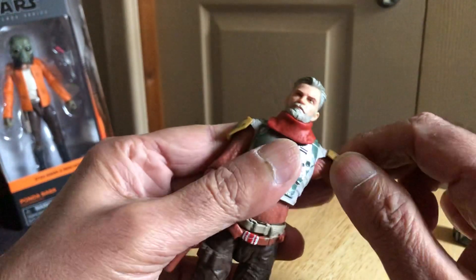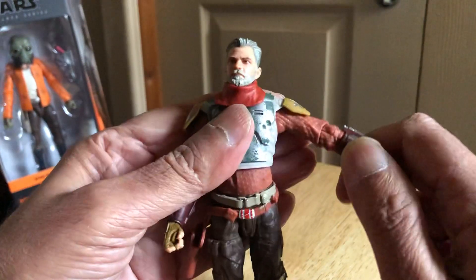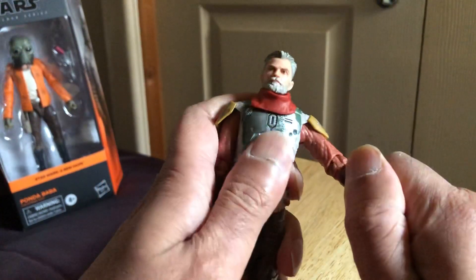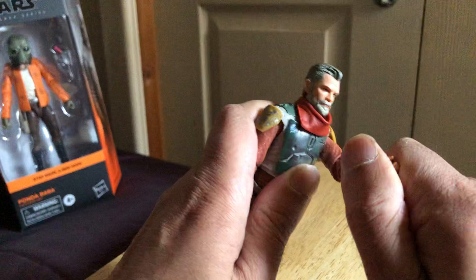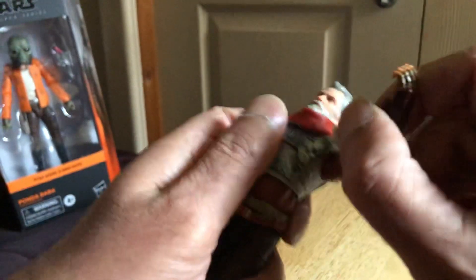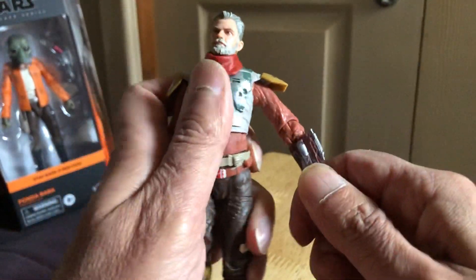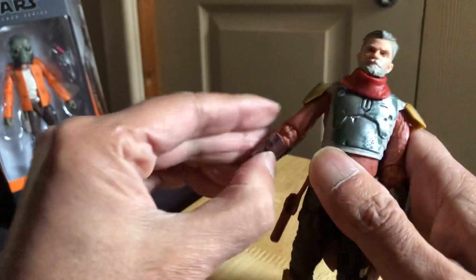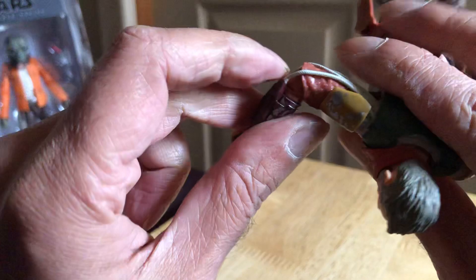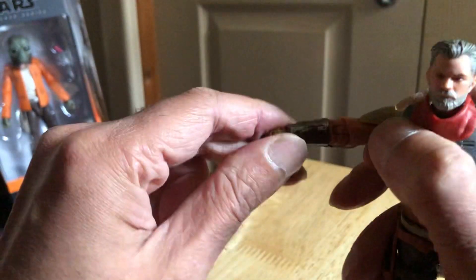His shoulders - his arm is different to the other. He's got butterfly joints. This arm goes out that far, same on the other side. Got to be careful - he's got cables as well, so got to be careful of those.